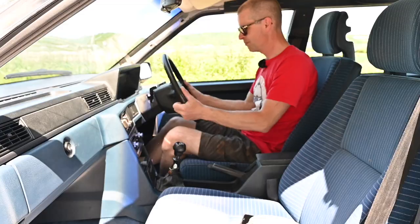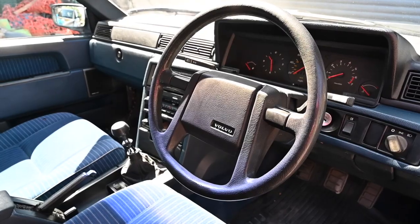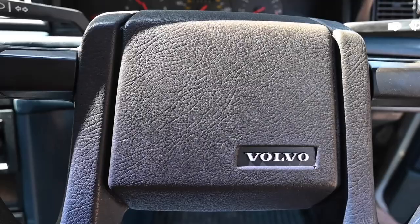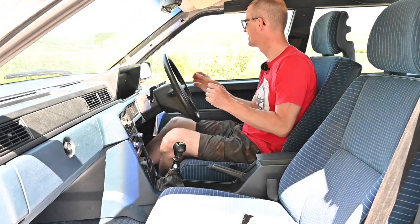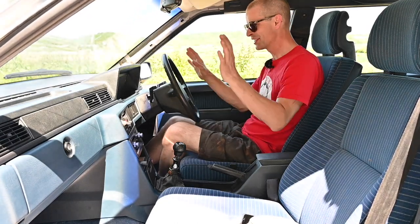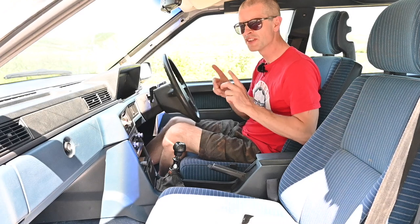The steering wheel doesn't move but it's a nice thing to hold — a thick chunky rubbery rim, padded centre (not airbag, but padded so if you bang into it it shouldn't hurt you), and two little horn buttons on the left and right stalks. The horn is a bit weedy — not quite befitting a car as chunky as this. It's possible this should be a dual-tone horn and one has packed up, so I'll reserve judgement.